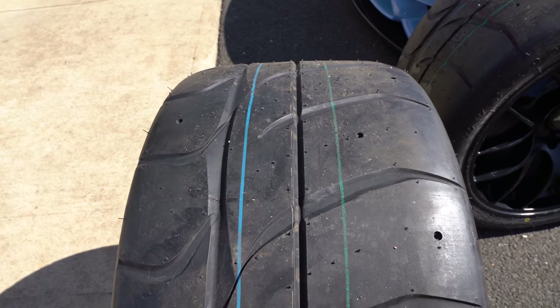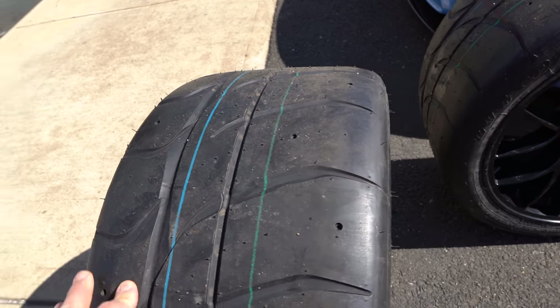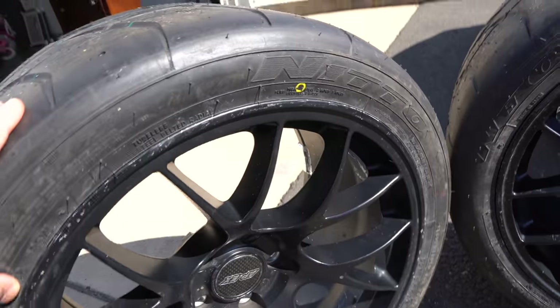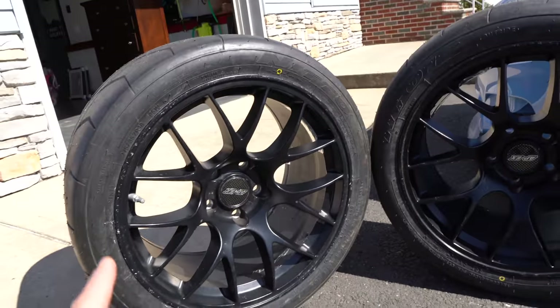For the track use, I got these Nitto NT01 tires — 275/35/18 in all four corners.